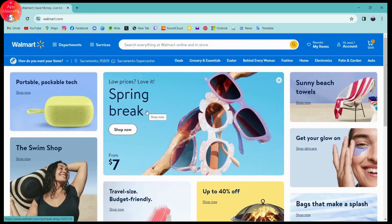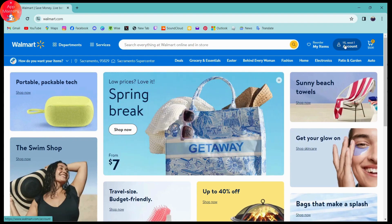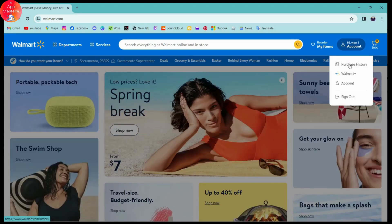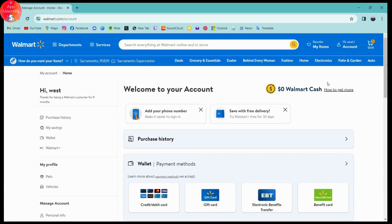Make sure to log into your account. Once logged in, go to the upper right where you have the account option. Click on your profile or account, then choose Account. Once you've done that, you will have your account information. If you want to add a gift card, look for the Wallet option on the left side.